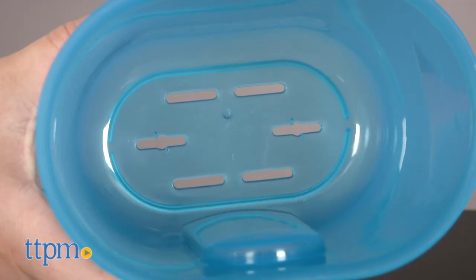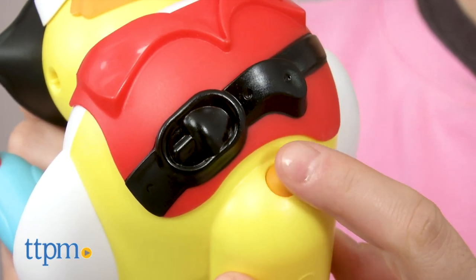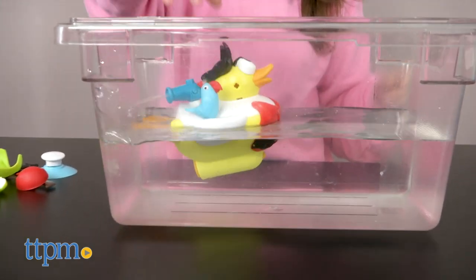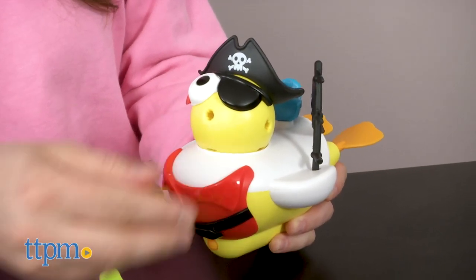It has drain holes allowing for easy, mold-free storage. We enjoyed this toy. We found it easy to operate with its on and off button in the front of the duck. Plus, we especially love playing with this duck's accessories.